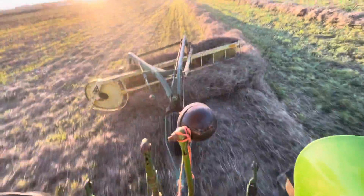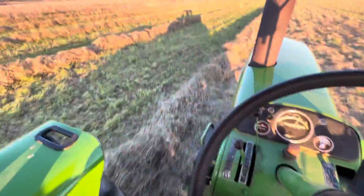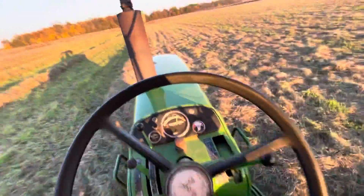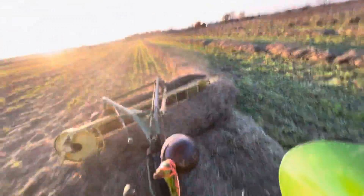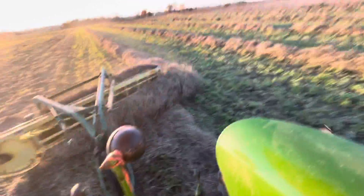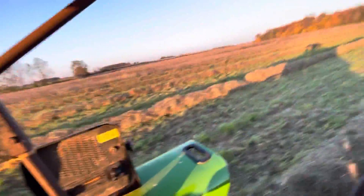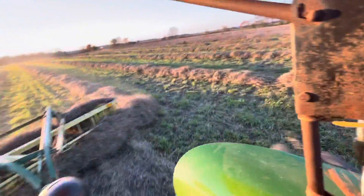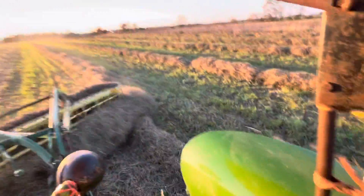Grandpa's tending the hay. I already tended this field with the 3010 — that's this whole field. Then he took the old Case DC that we have and started tending. He put me on the rake. Yeah, so this is just a little catch-up video — this is hay third cutting, part one.